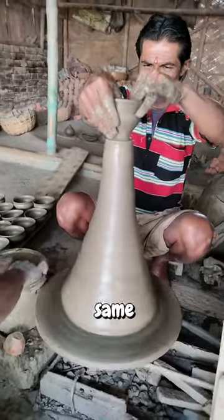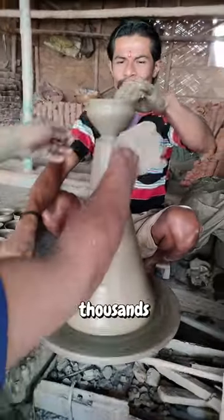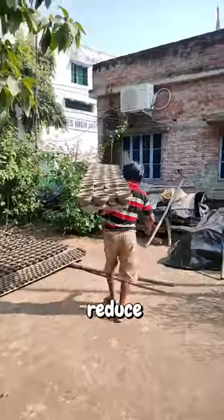With his skill, he is able to make each pottery cup the same size as the others. In a day, he can make hundreds or even thousands of pottery cups.